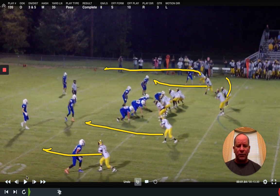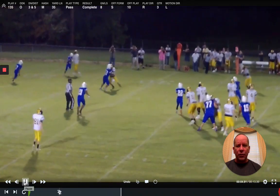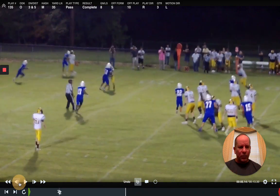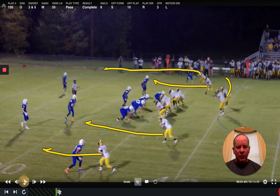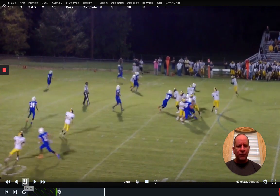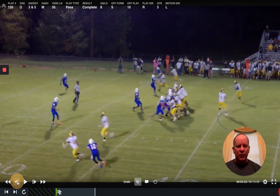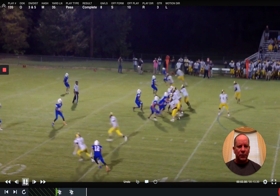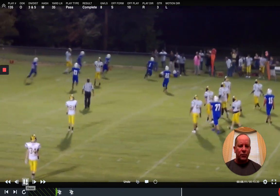The pre-snap side will be over here, so let's watch this one. This was a third and five — easy throw out. We had the easy throw to the F on the swing. Again, just looking for easy throws. What we're really looking to do is make this walk player wrong; he's got to be wrong no matter what happens. Walk covers the Y, so the swing is easy.